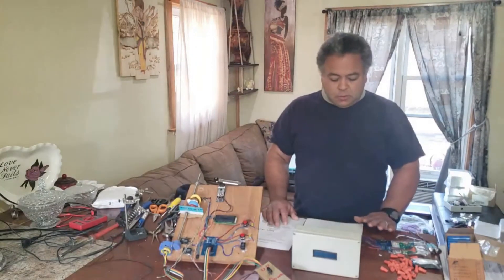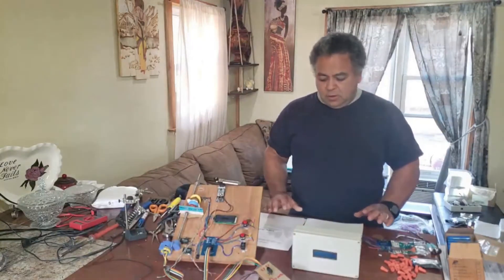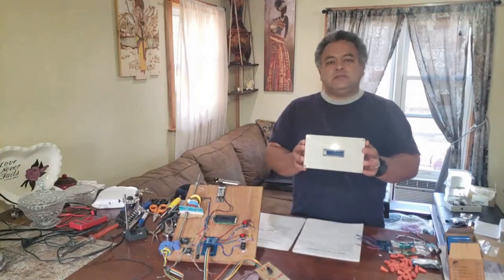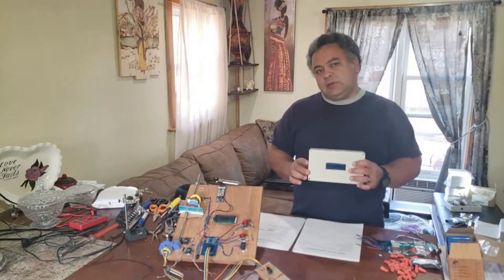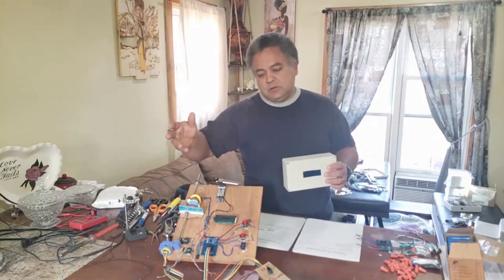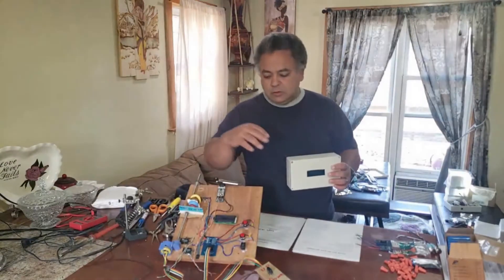We're going to go through a number of steps and things to consider. First, we'll discuss where this needs to be located. It needs to be inserted between your hoist — this is a makeshift system that I have made in order to test my units.